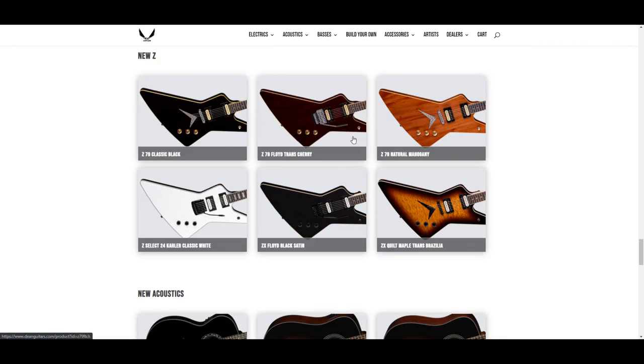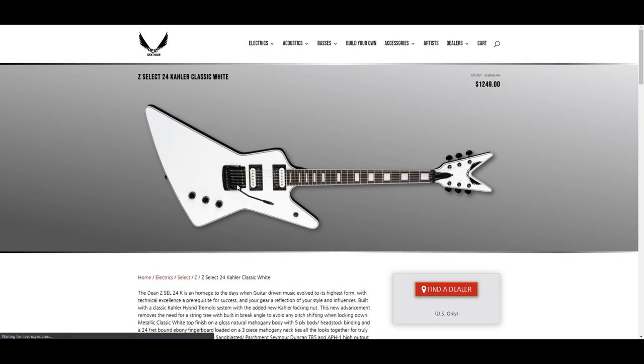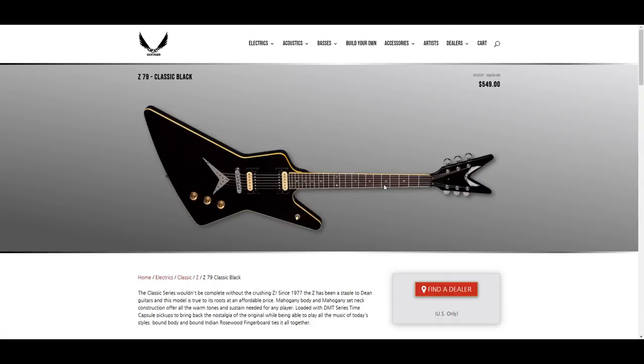This body shape always looks weird to me with a Floyd Rose or a tremolo in general. I think I just have that shape ingrained in my brain with a certain guitar player who does not have a tremolo on his models. Like that white one would be nice if you could get it without the Kaler — a white one with a fixed bridge would look pretty sick. I do like the black one, I know I'm sick of black guitars.